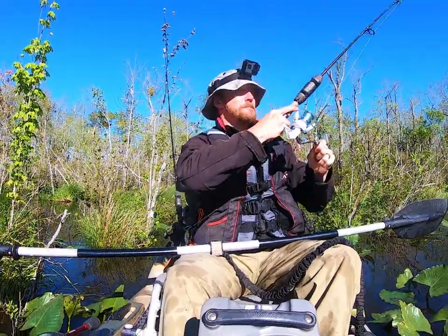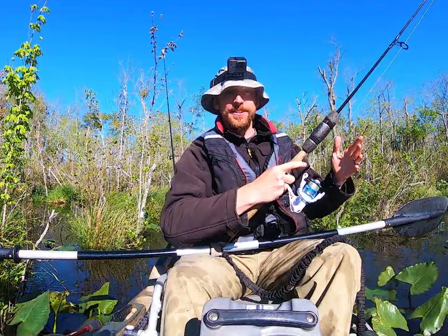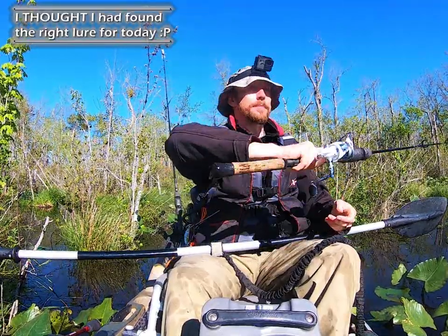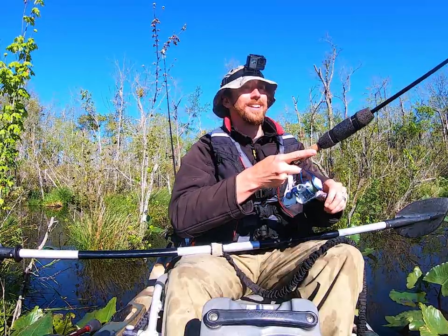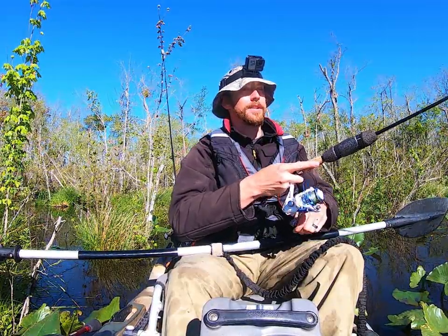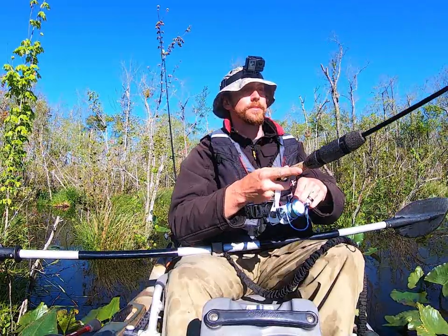Got him, fish on! He got off — that was a big snake. I found the right call. Dropped the zoom fluke up in the shallows in the pads — up in the shallows is the key word here — and she grabbed it. Wow, I may have really found something here folks. Damn. That was a good fish, that was a really good fish.